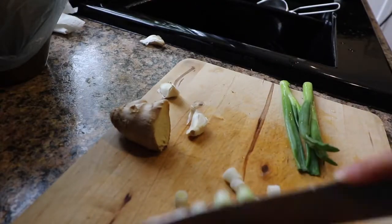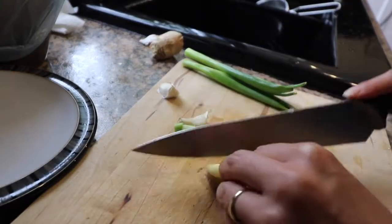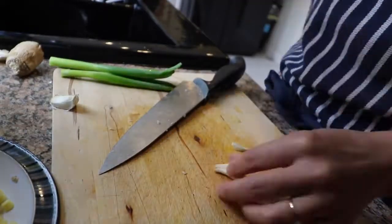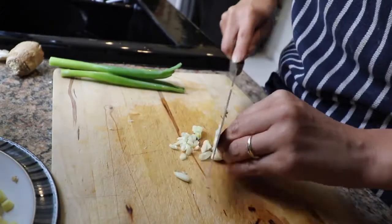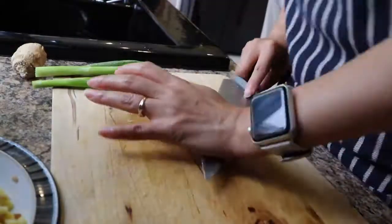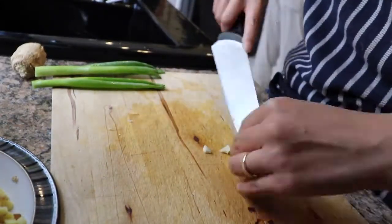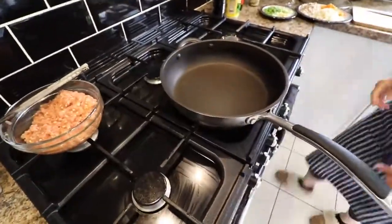The last ingredients you'll need are a couple of spring onions, a bit of ginger, and a bit of garlic. Just like all the other ingredients, chop them up really finely, including the ginger. We're going to chop the ginger, the spring onion, and the garlic all just as finely, and you'll see how we use these together in just a moment.